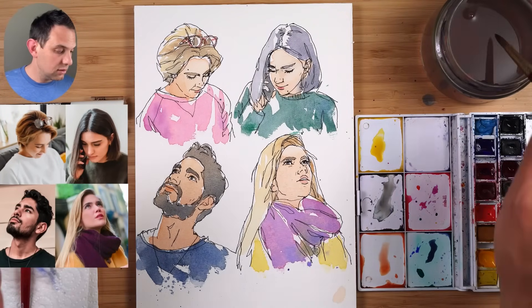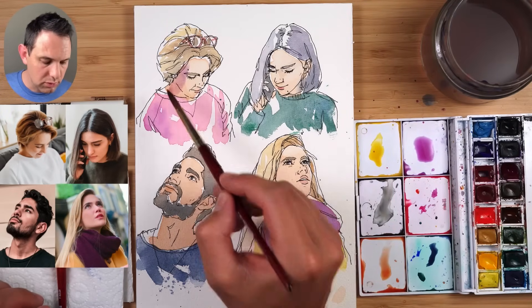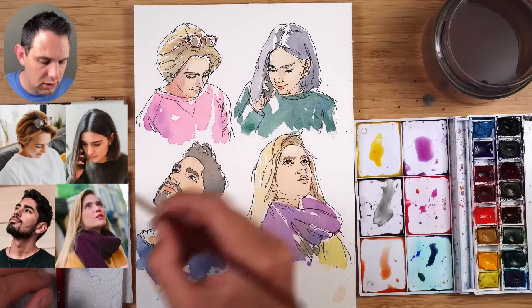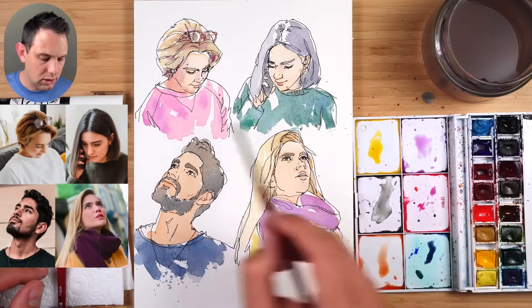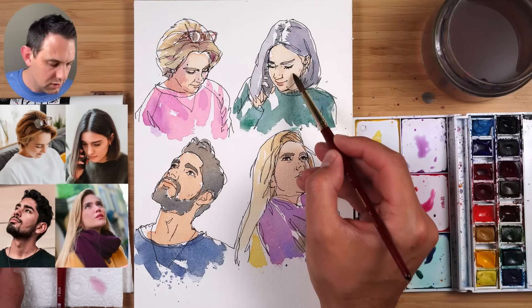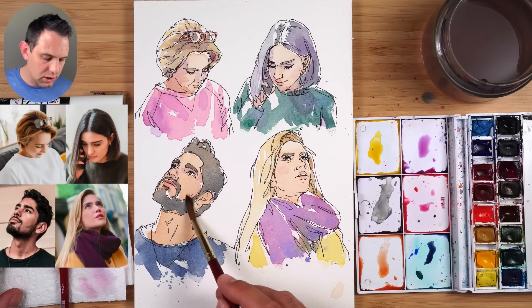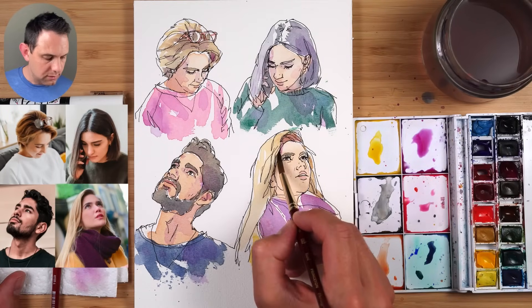Now we're going to move on to the shadows. For people I like to use Purple Lake — really wash this down with a lot of water. This side of the face is in shadow, just very light. There's a bit on the eye, a bit on the side of the nose. Underneath the eyelash, underneath this side — I'm just trying not to overdo it. There are shadows on the wrinkles which we can add in just slightly. Permanent rose: just a little bit on the cheeks. A little bit on the ear, this side of the nose, top lip, underneath it, and then a general big broad shadow. Down the neck next to the Adam's apple and down, and underneath the eyes.